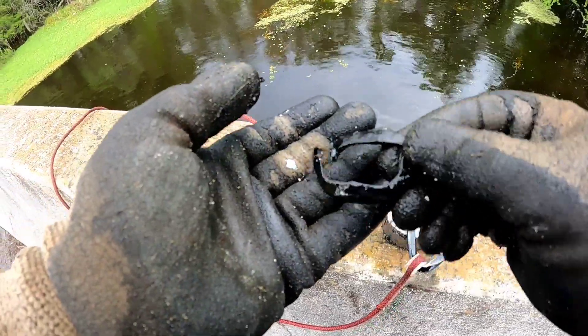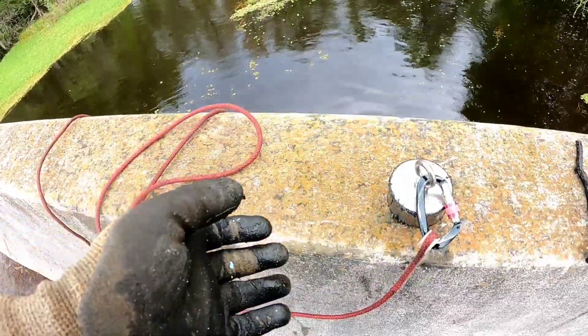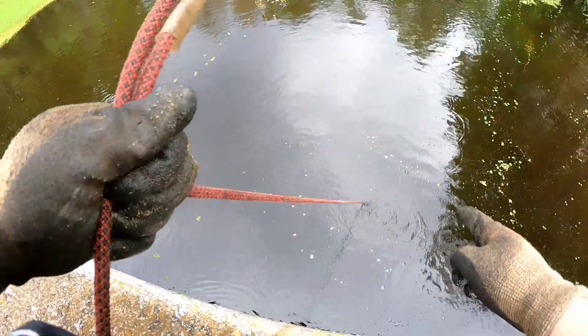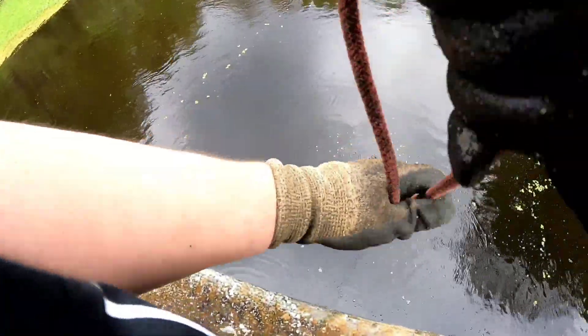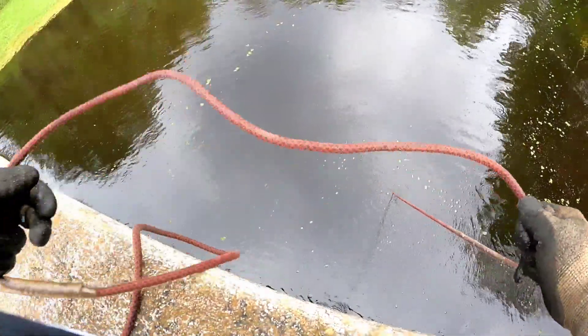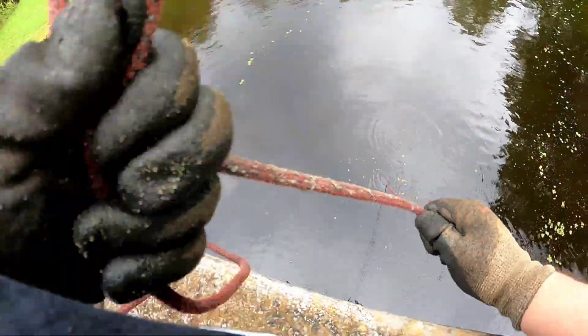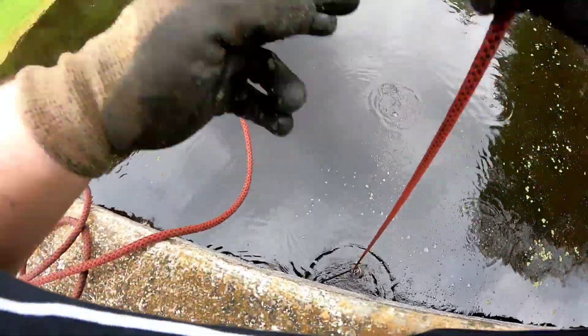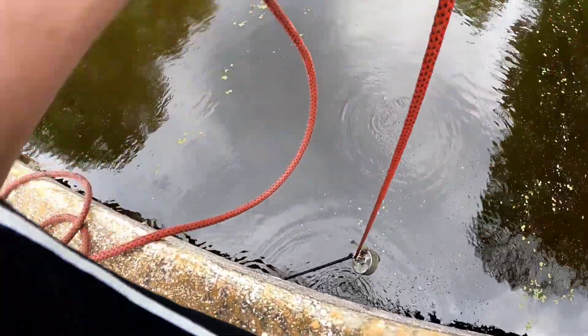Some sort of a bracket. A lot of bubbles going on here. I'm not sure if we've got something, but it feels like we're caught on something. There's a little gasoline that just came up, a little oil. Oh yeah, we've got a little bit of something.